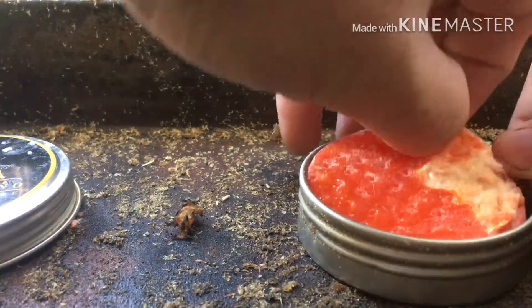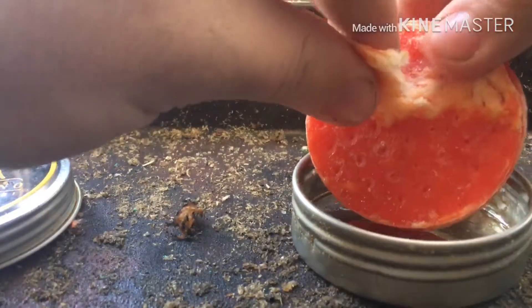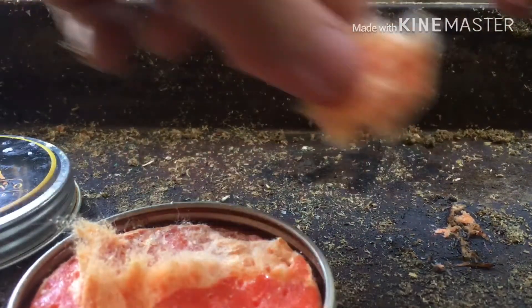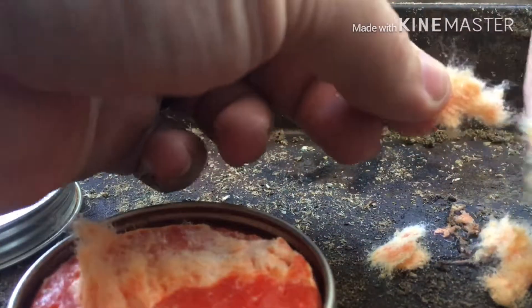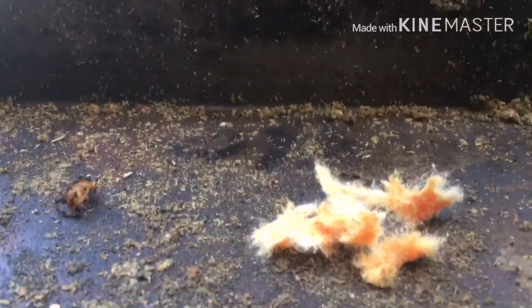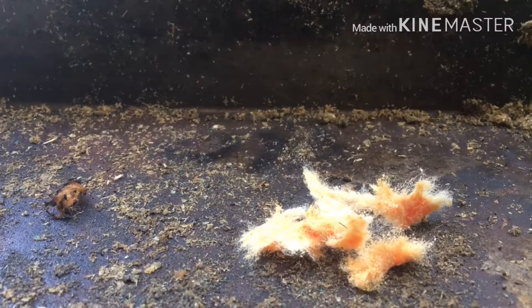Now, you don't even need a whole pad here. You just tear off a sliver. There we go. Nice, nice cotton fibers — very fibrous, this stuff is going to catch. Alright, let's see how well it catches. Just like our last video, I'm still going to use the Light My Fire ferro rod. Swedish steel.